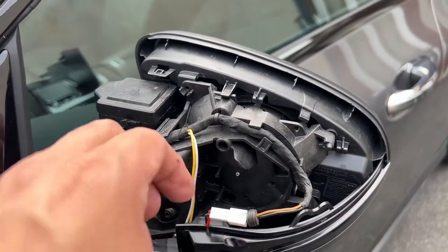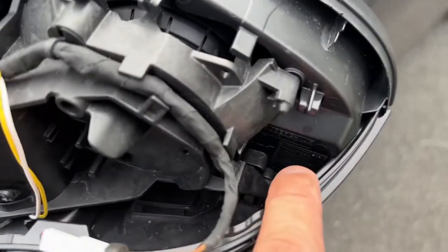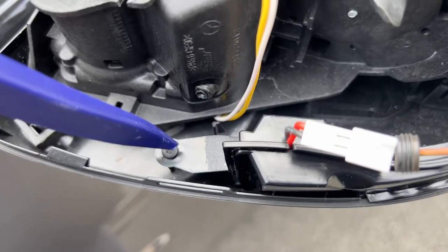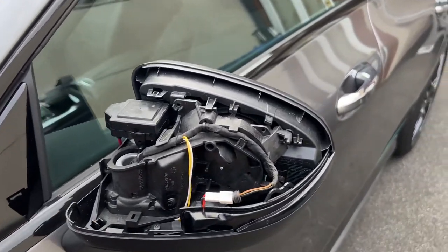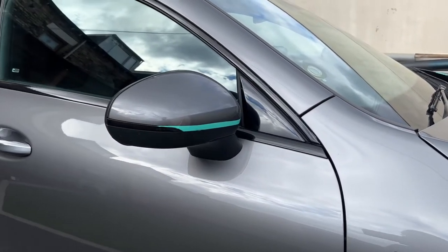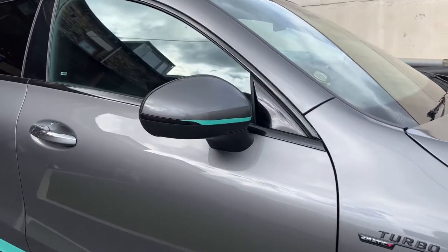With the new LED indicator bulb in place, pop it in and slide it to the mirror side. Then put the T10 screws back in — one in that corner and one in this corner. Then get the mirror cover back on by putting it in from the bottom first and pushing it into place. And there we are — the finished product looks very nice: a dynamic LED indicator on the door mirrors.